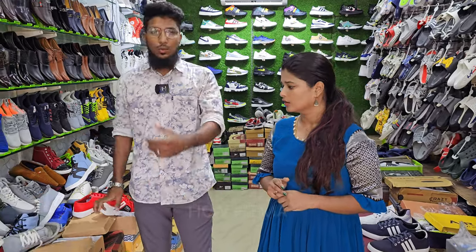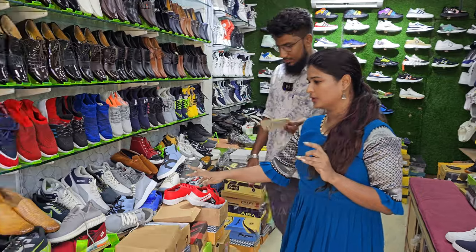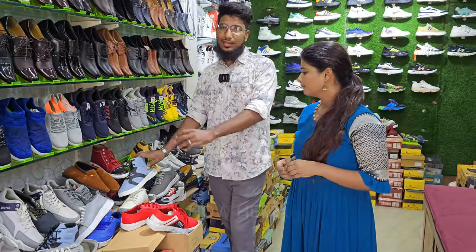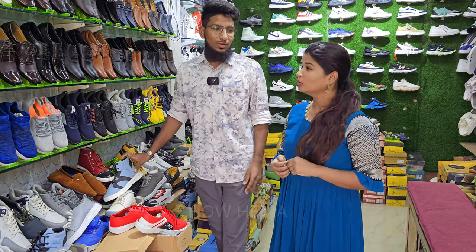If you have 200 rupee shoes, you will have to replace it in a week — there is no delivery, you have to go to the direct store. Starting at 200, all of these are 200. If you don't have an offer for 200, you have to give 400. For 3 pieces, you give 400.